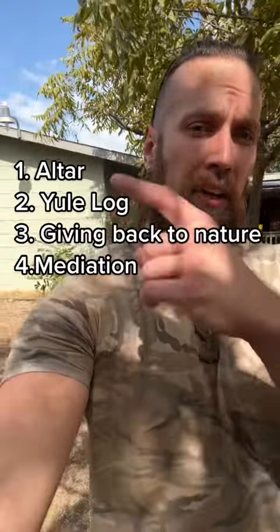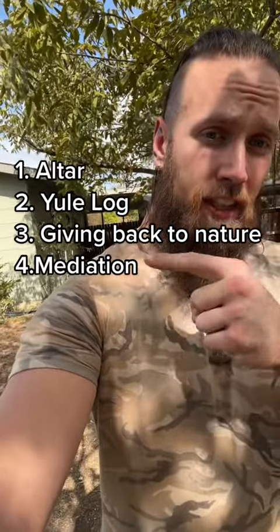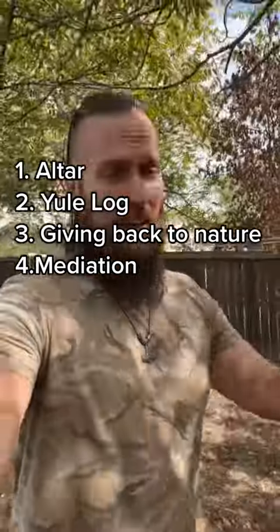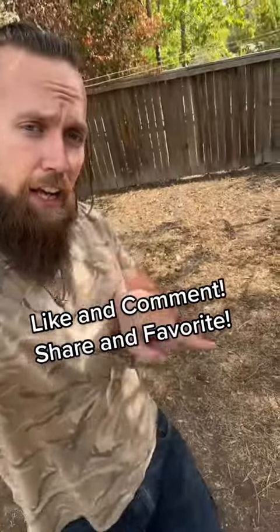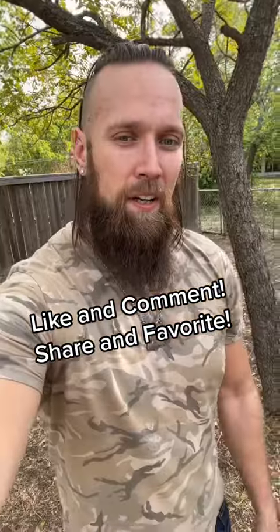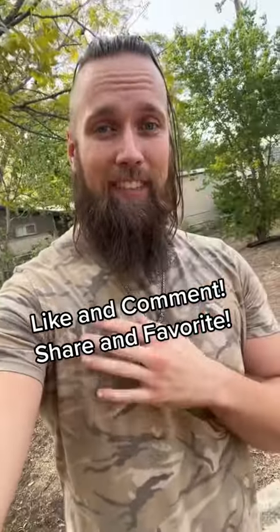There are many amazing ways to celebrate the upcoming Yule, but those are just a few ways to start integrating it into your life. Let's recap: we got an altar, the Yule log, giving back to nature, and meditation. There are many other ways to celebrate but this is just a quick video to get you introduced. If you want to learn more don't forget to like and comment, and if you want to help this video get out to more people, share and hit that favorite button — it's a free way to support. Much love and blessed be family. You are worthy, you are enough, and you are loved. Have a great day.